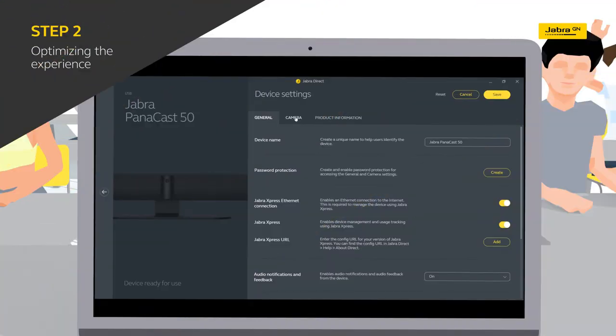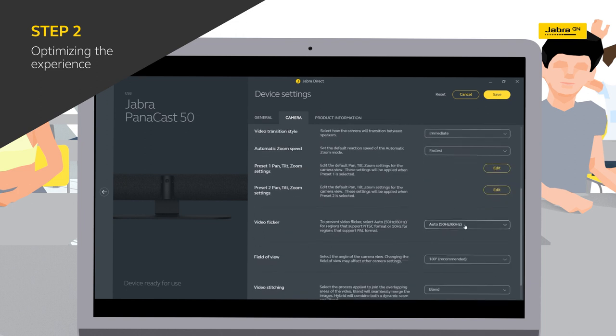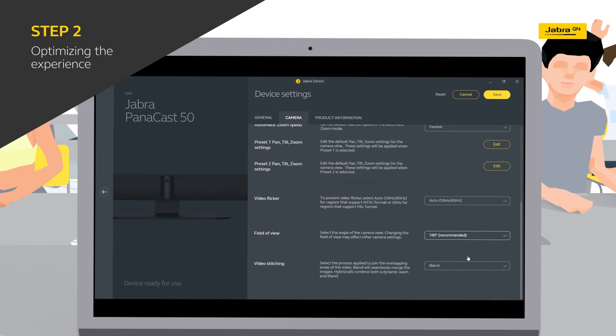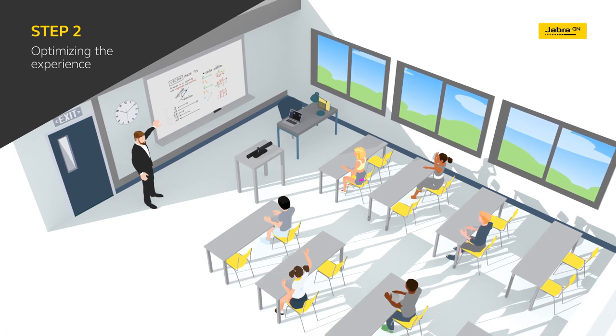Once you've chosen your setup, it's time to optimize your experience and ensure you're getting the best out of your new virtual classroom. With many classrooms using fluorescent strip lighting, this can sometimes create flickering, which can be adjusted and removed using the settings in Jabra Direct. These helpful tips will ensure both teachers and students are getting the best experience from your virtual classroom setup, wherever they may be.